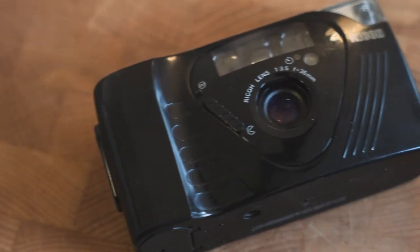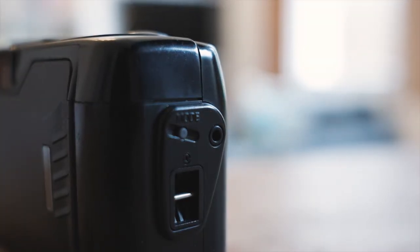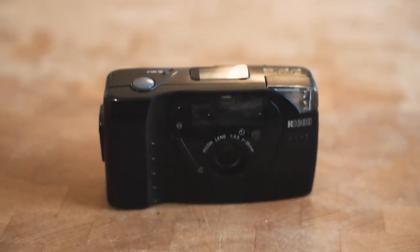Hey everyone, this week we're looking at a really nice little compact camera from the 1980s which seems to have flown underneath the radar. It's the Ricoh FF9.